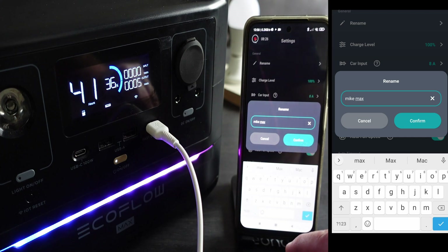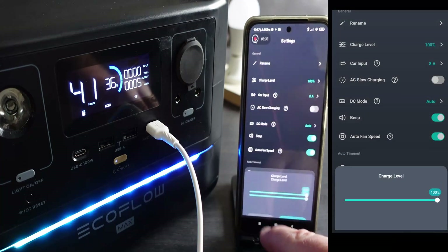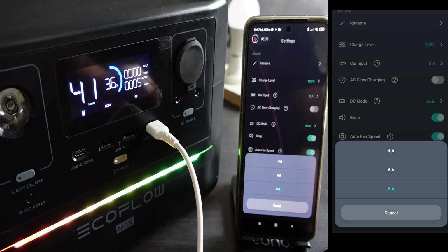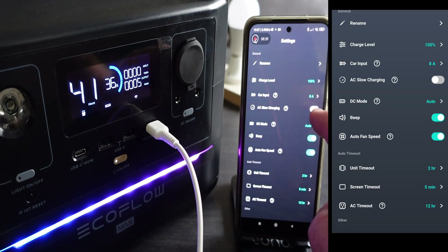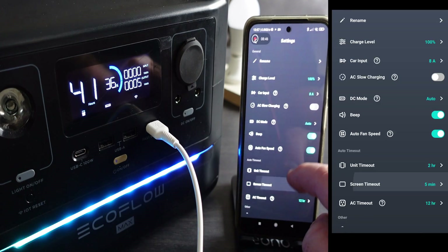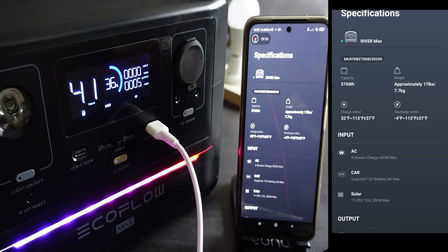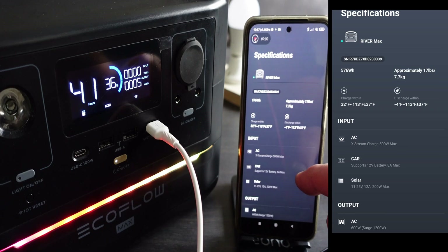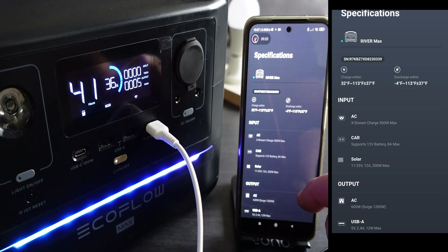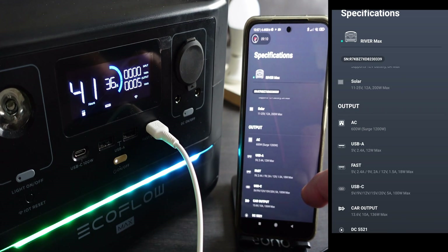We're going into the settings. First, I've renamed it — I've called it Mike's Max. In the settings, you can do various things. You can set the battery to charge to 100% or 80%, depending on how you want to manage your battery. You can set the car charging maximum current, and you can have it slow-charge on AC. One great feature is you can power a device from the AC connection while it's plugged into the mains — essentially using it as a UPS. It's all very self-explanatory; I've never read the instructions, it's very intuitive.